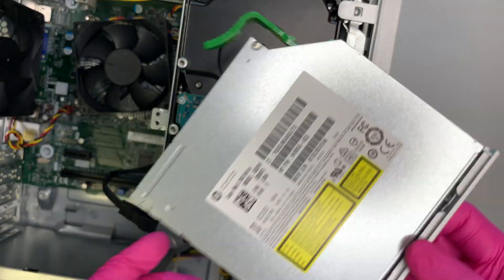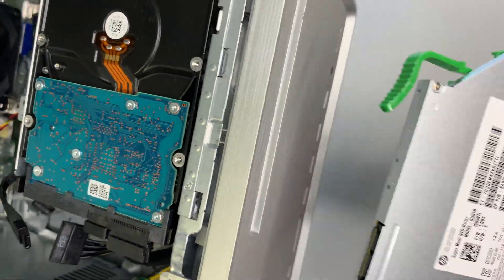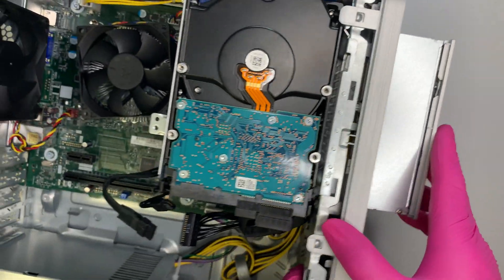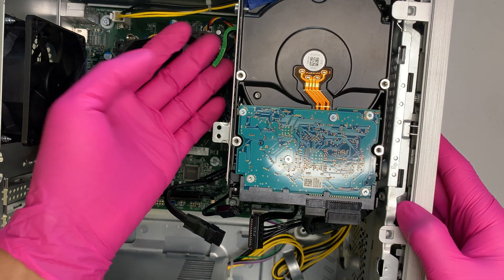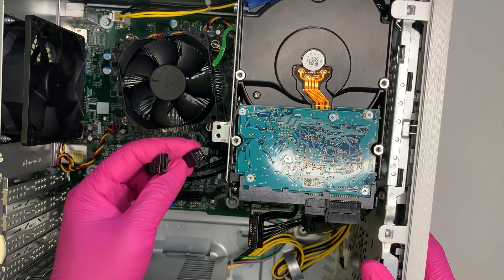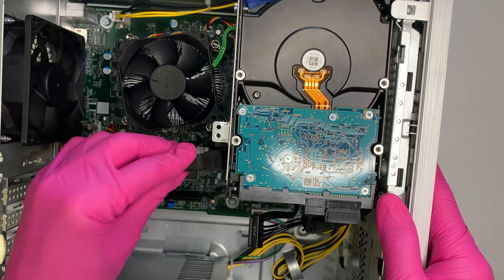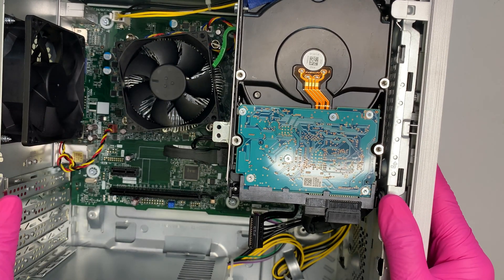Next, reinstall the optical drive. Slide it in from the front, push it all the way in until the clip clicks on the other side. Then reconnect the two cables — the SATA cable and power cable — that you removed earlier.